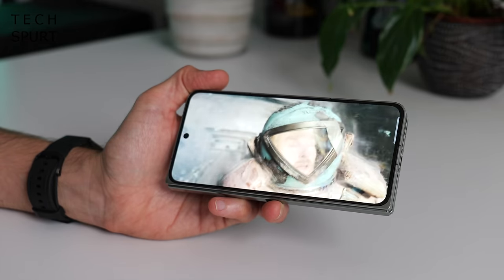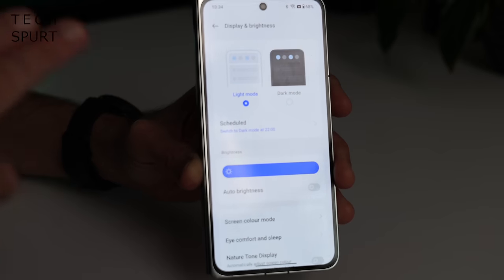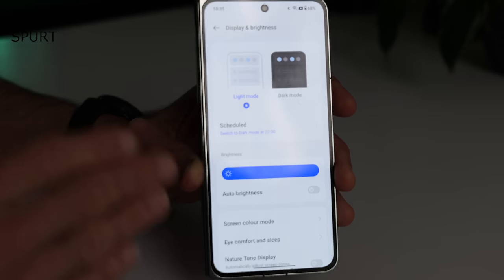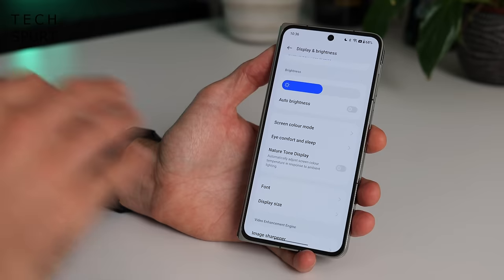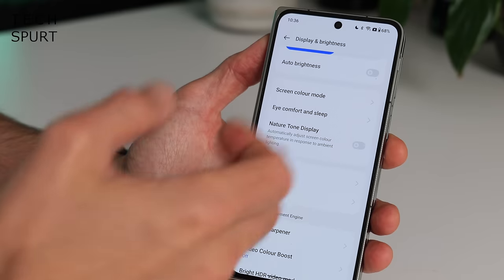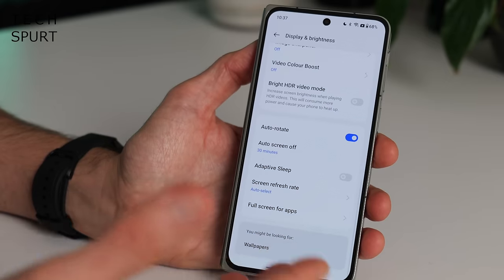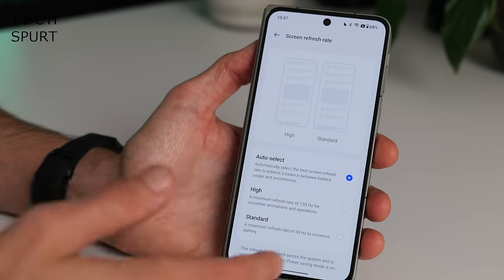Speaking of bright, this thing gets bright — it maxes out at 2800 nits. So even with some serious glare reflecting off that shiny surface, everything remains crystal clear. You can tinker with the color temperature and saturation levels, there are the usual eye comfort modes and video color boost as well — which to be honest I never really notice any difference. And then screen refresh rate: this is LTPO 3.0 tech, so it can hit a high of 120Hz — nice and creamy smooth — and it can dive all the way down to just 1Hz.